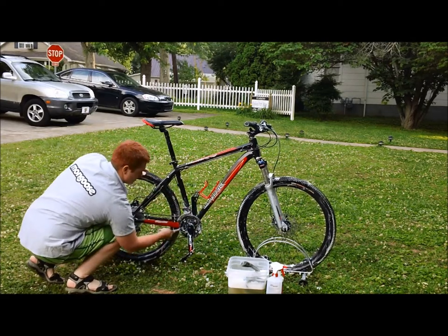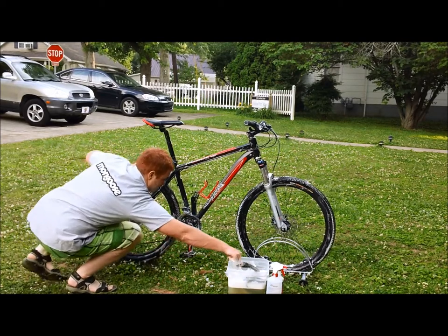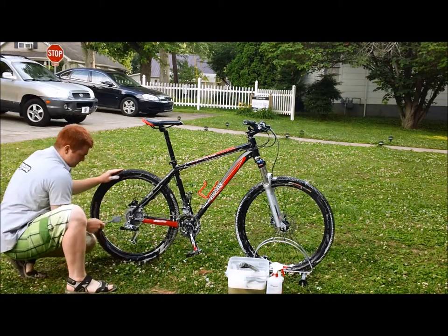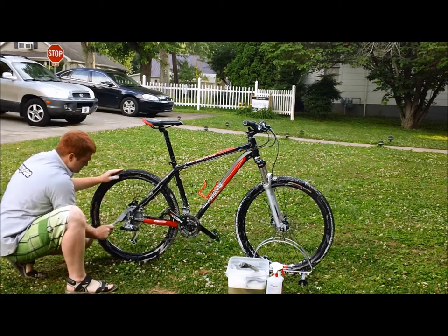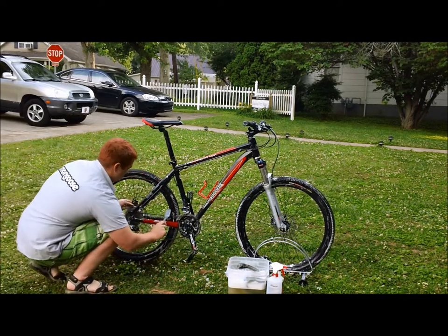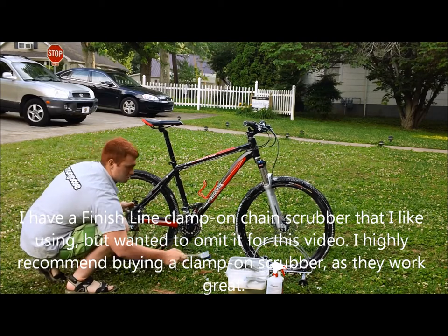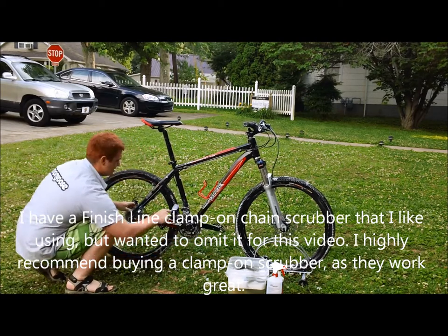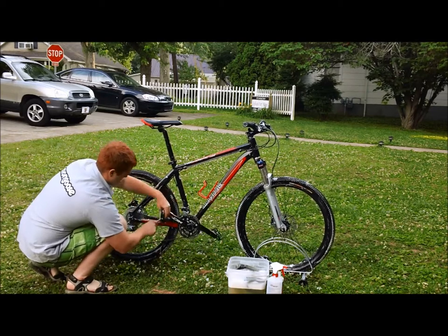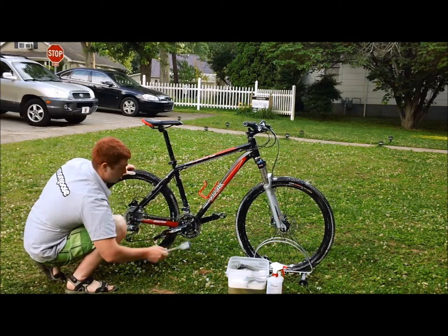You can get in at the bottom bracket area really well with a small brush with stiff bristles. You can also scrub the chain. I have a chain cleaning machine from Finish Line, but in this case I'm going to show you as if you did not have one. You can quickly take this drivetrain brush, and now the chain is clean.